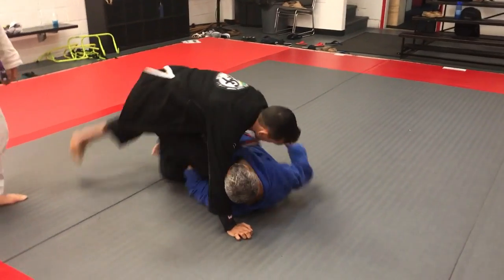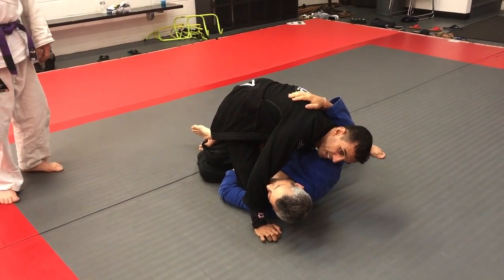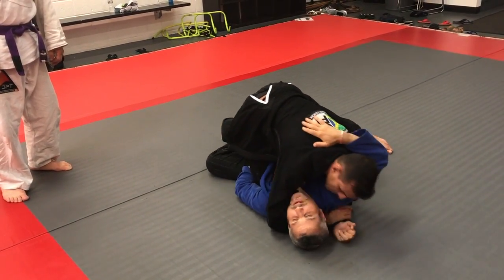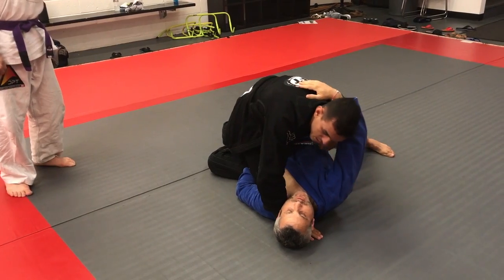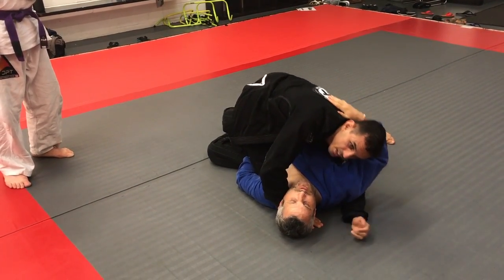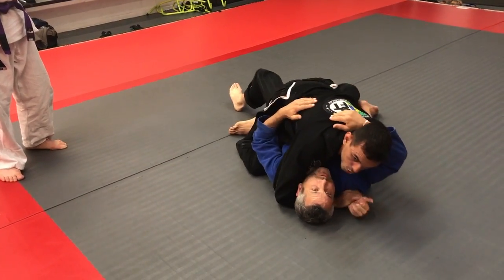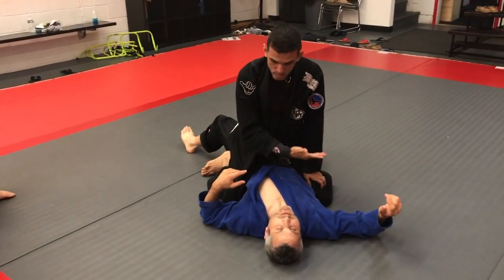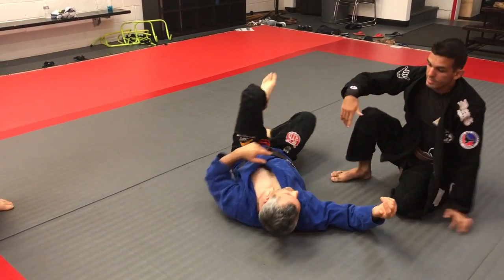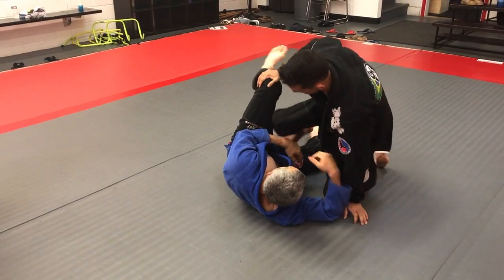I step back, I push through his knee here, I can put pressure on him. And this pressure here is a lot — he must let something go. Then I can come here and start to mount, or try to pass, or whatever. But to escape from that uncomfortable, boring position, that's the way I want to go.